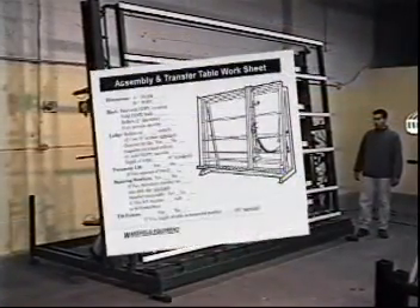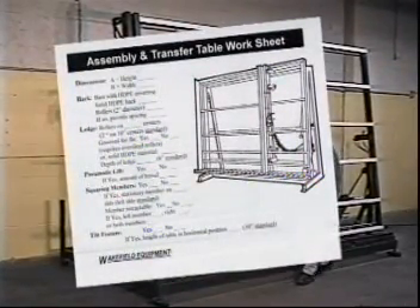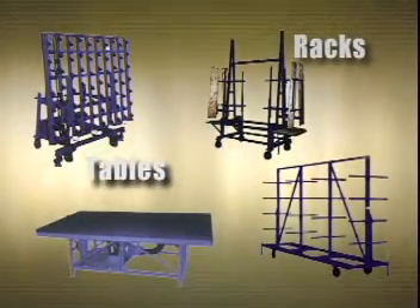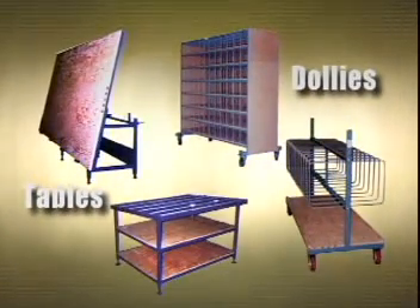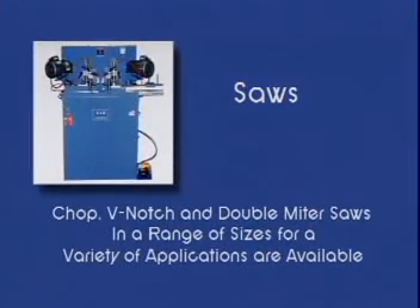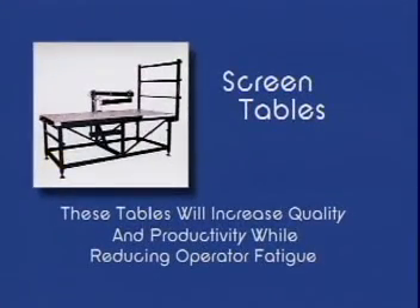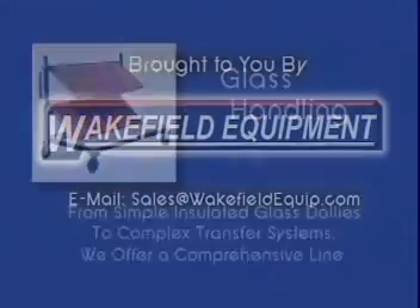All of our assembly products are custom-made, and by working with you, the customer, we can design a rack or a complete system to fit your needs. When looking at your assembly operation, don't forget about other productivity tools we can provide, such as work tables and window dollies. Wakefield Equipment is here to help. With years of experience in the industry, we can work within your budget to increase quality, profits, and production. Give us a call and let us help. Wakefield Equipment.